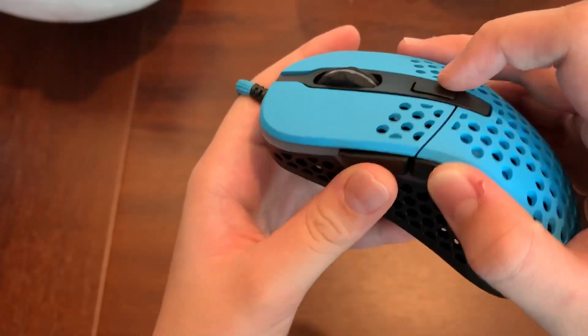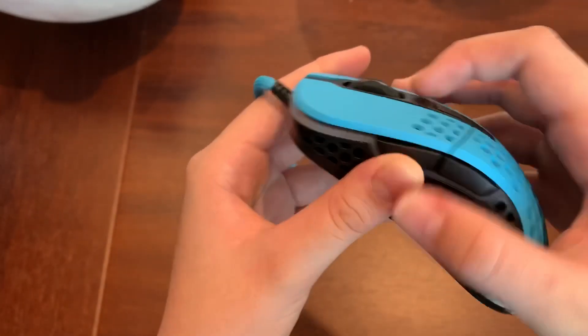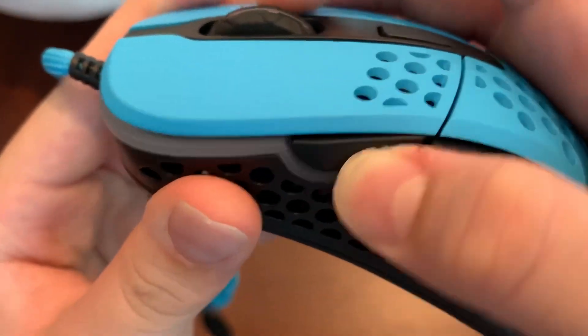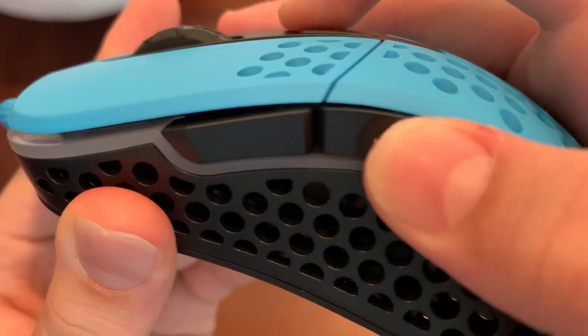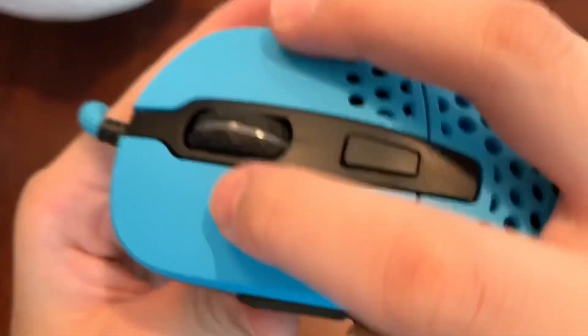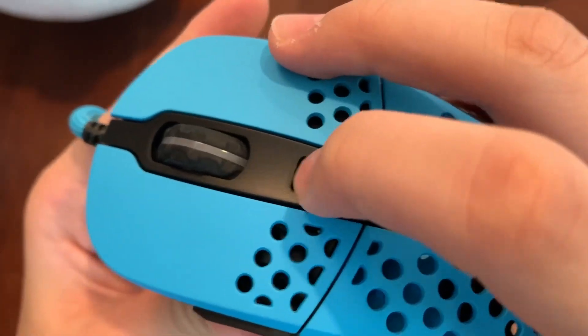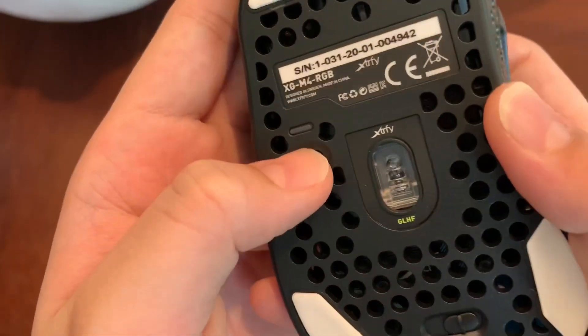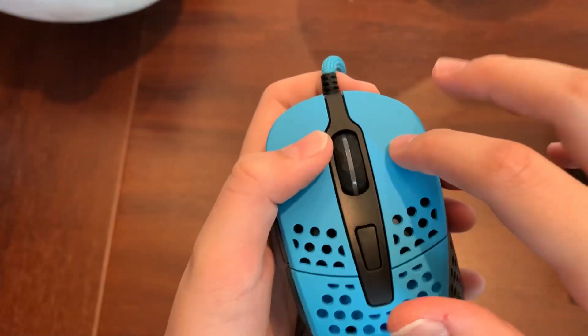The buttons are so crisp. There's a little bit of pre-travel, but post-travel is minimal. Sound test — these clicks sound so solid.